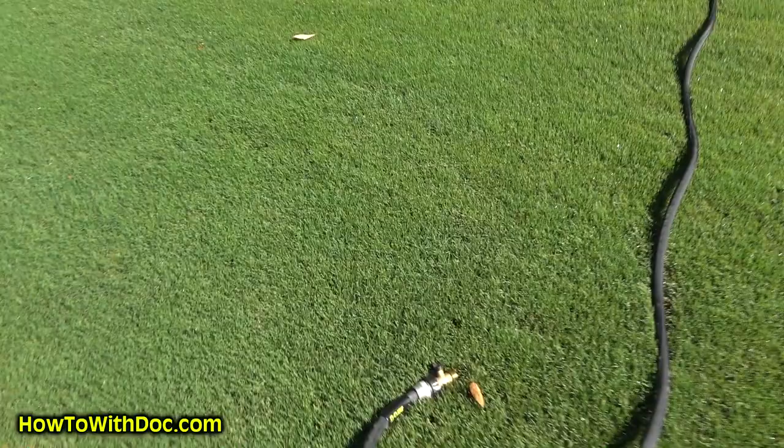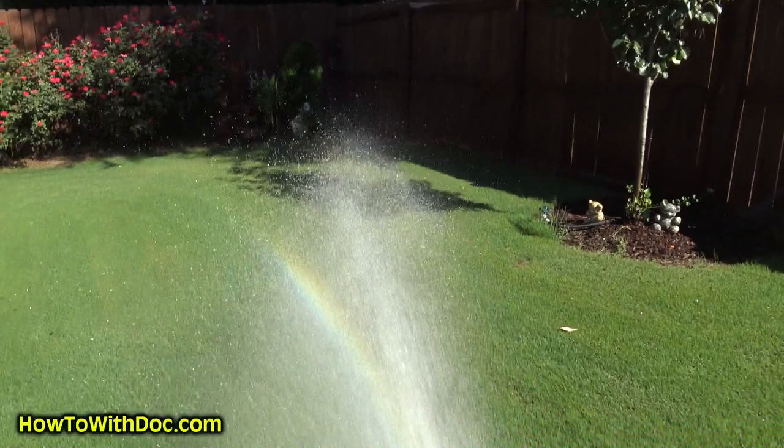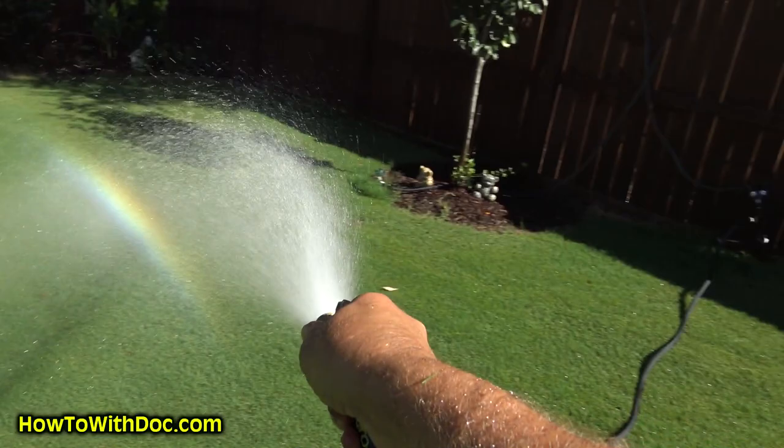If you're trying to search for army worms or army worm moths, around eight or nine o'clock in the morning or later in the afternoon when you start to get a little shade, get a garden hose and just walk around and spray your grass. You'll typically see moths come out of the lawn. Last year I would have 20 to 30 moths come out of just a small area.